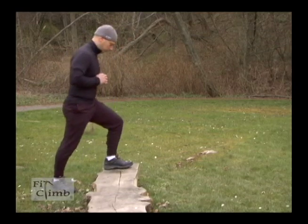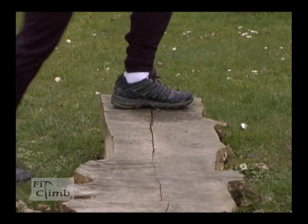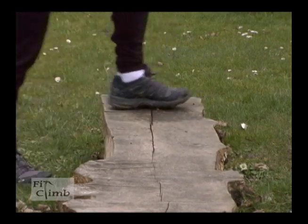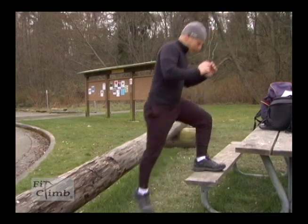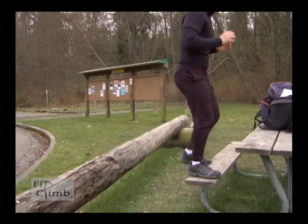For glacier mountaineering or hiking up hills, step-ups are going to develop your quadriceps, glutes, and hip muscles. The technique is to just place one foot on a raised platform about 4 to 6 inches high to start off and then work it up to 1 to 2 feet. Once on a step, balance briefly on one leg and then slowly lower yourself down.